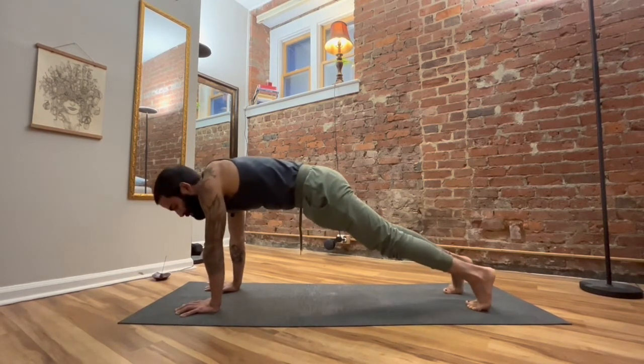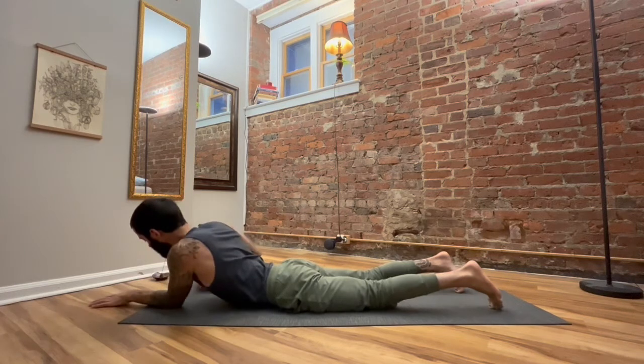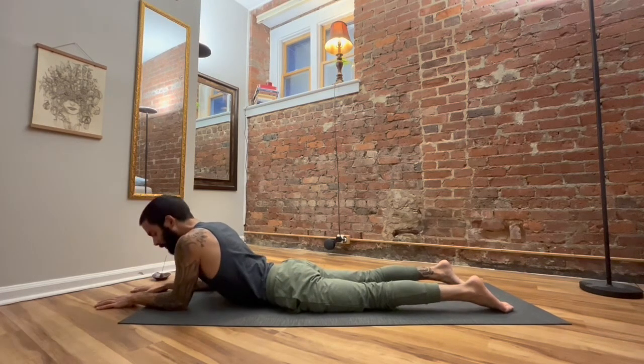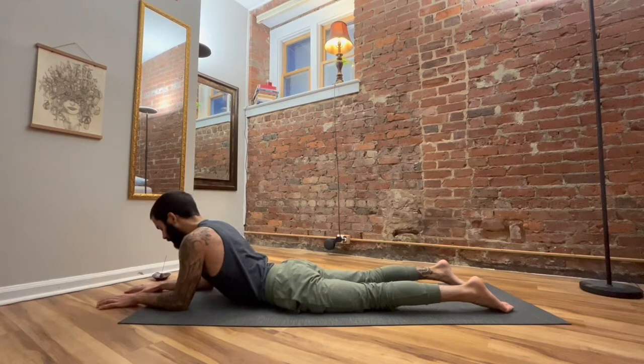Let's bring everything down to the mat and find a sphinx pose. Forearms come down, elbows below shoulders. Once you find this nice square position, protract the shoulder blades — this time more of a dropping the shoulders away from the ears to broaden across your chest and upper back. Once you do that, tuck the chin down a little bit. We're just lightly pressing the hips and legs down into the mat, enjoying some extension in the spine. Take a nice breath in, breath out, one more breath in and out.